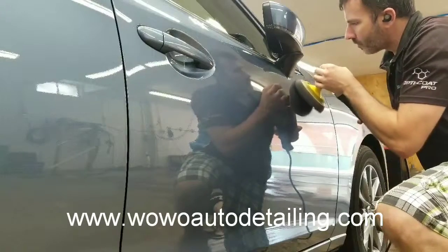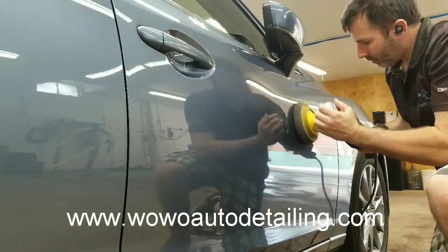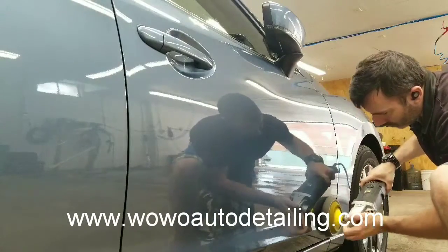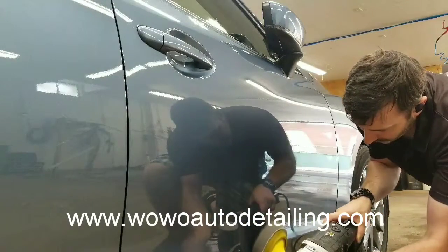The polishing or paint correction is a very important step in the prep process of installing the coating. If the surface is not polished to remove defects and oxidation, the coating will not adhere to the clear coat.